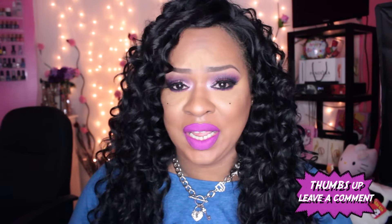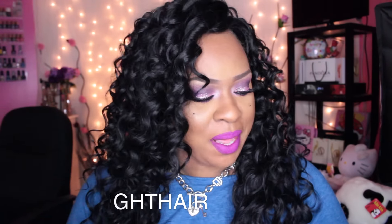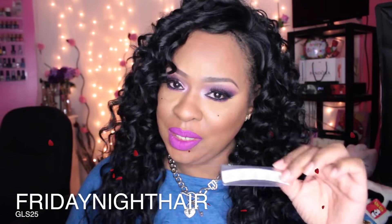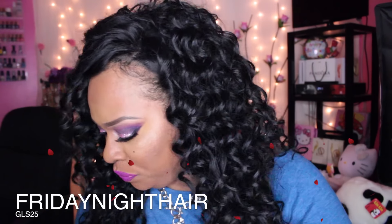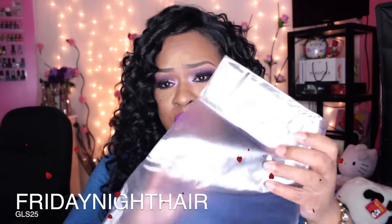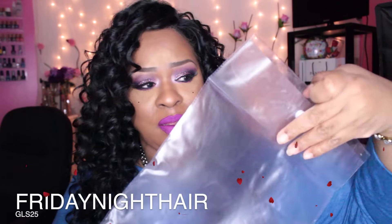If you guys have any questions, again this is from Friday Night Hair — just leave them down below in the comment section and I always get right back to you. This is the card it came with, which has care instructions and everything. It also came with tape in case you want to tape down your unit. The packaging is amazing — they have this new plastic bag that the wig came in and it snaps shut.